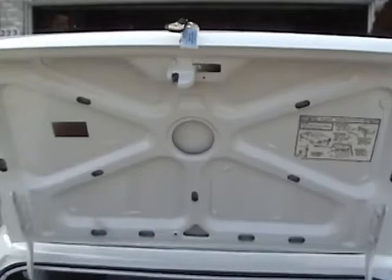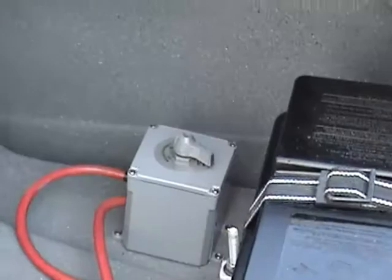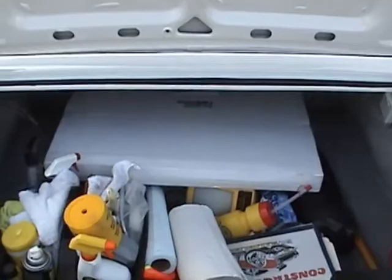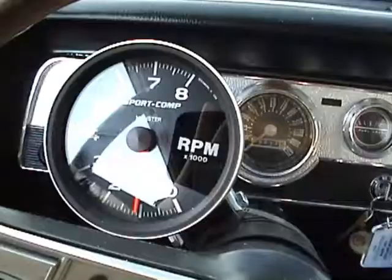I'm going to open up the trunk and show you the work I did in the trunk. It's messy because I carry all my stuff in there. There's the trunk. Notice over here I have the battery, and also a cut-off switch right there — it allows me to turn on and off the battery to the car. I'll show you what's in this box. This is what was in the box — it's called a storyboard. You put it up front of your car for the shows, for the judges, so they can look at it. Tells about your car.